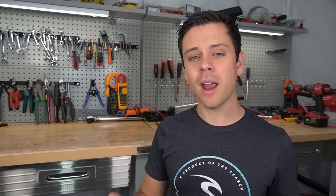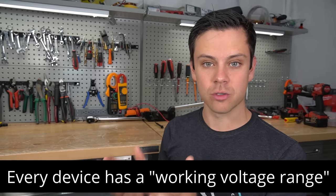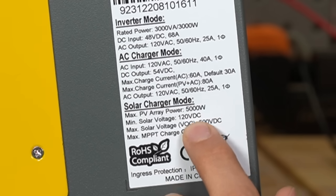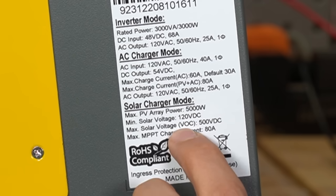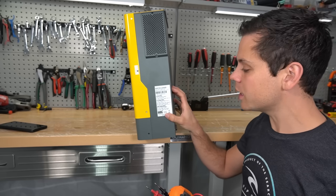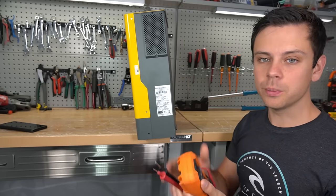Or people use low voltage panels in parallel and do not create a voltage high enough for the solar charge controller to do its job. You can avoid all these issues by checking the voltage before you connect it to the device. Every device has a working voltage range. For example, this solar charge controller has a sticker stating minimum solar voltage is 120 volts DC and max solar voltage is 500 volts DC — that's VOC, voltage open circuit, measured when panels are not connected. So use a voltmeter to test the voltage first; if it's within the working voltage range, you're good to go.